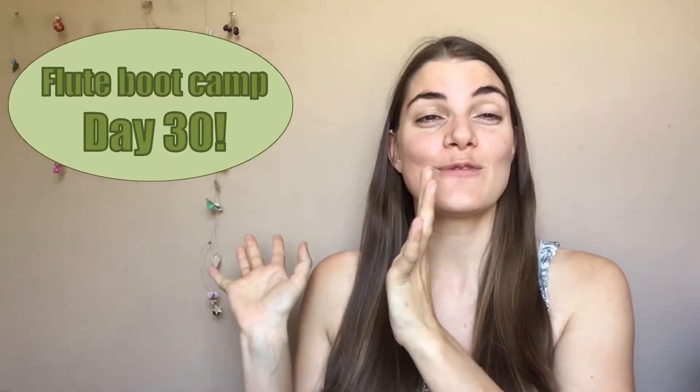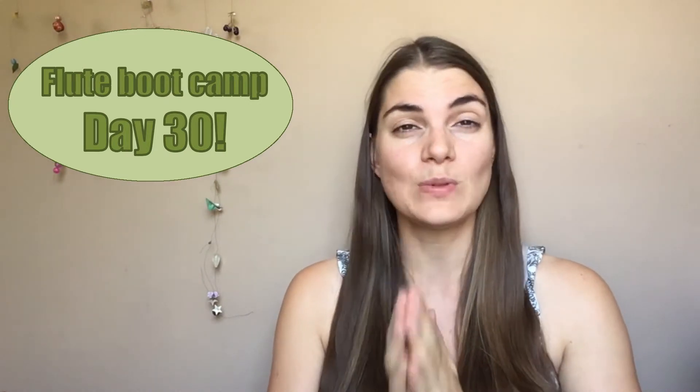Hi everybody and welcome to the Flute Practice. We are finally there guys — Day 30 of this flute bootcamp journey. We have reached the end of this road. If you are watching this video then you have got through part, if not all, of this 30-day flute bootcamp journey. And I just want to say a huge congratulations. Well done guys, I am really proud of you.